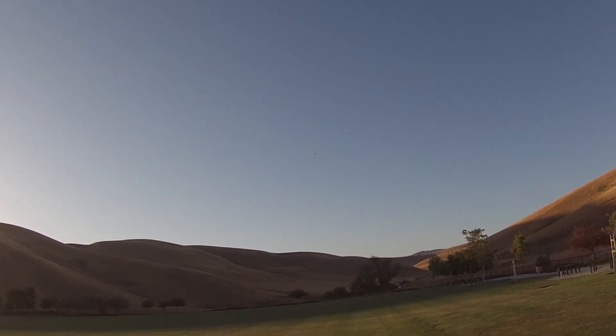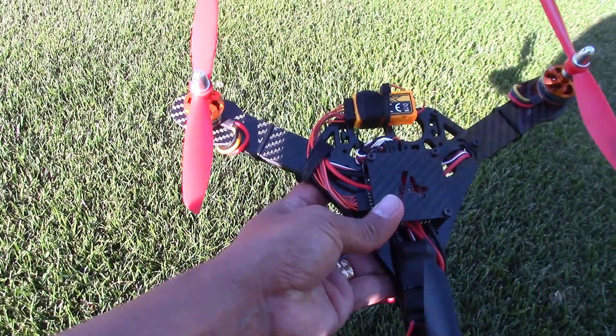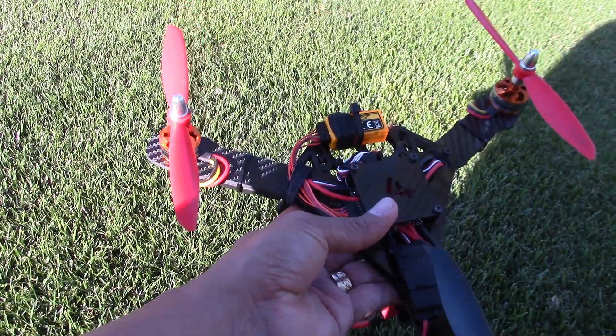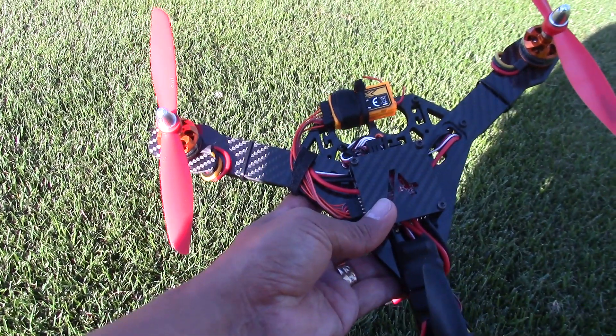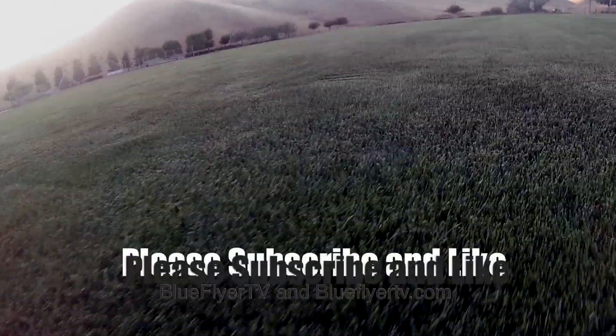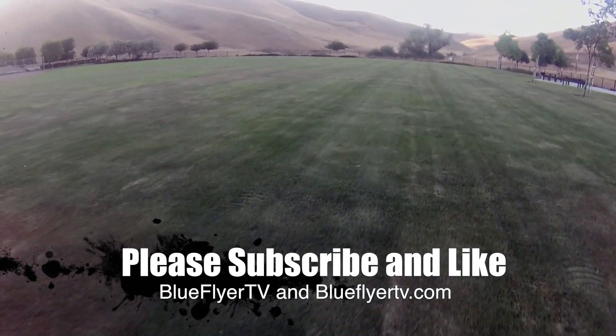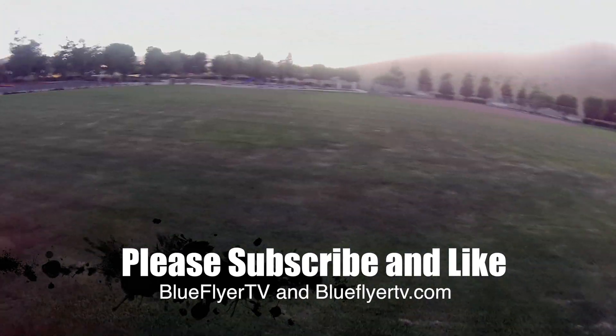The experience is really really great, so hopefully it gives you guys something to think about if you're looking at multi-rotors down the road. Visit the guy — visit armatanquads.com and check him out. For Blue Flyer TV, this is Blue Flyer — take it easy, have fun, fly safe. I'll see you guys later, bye.